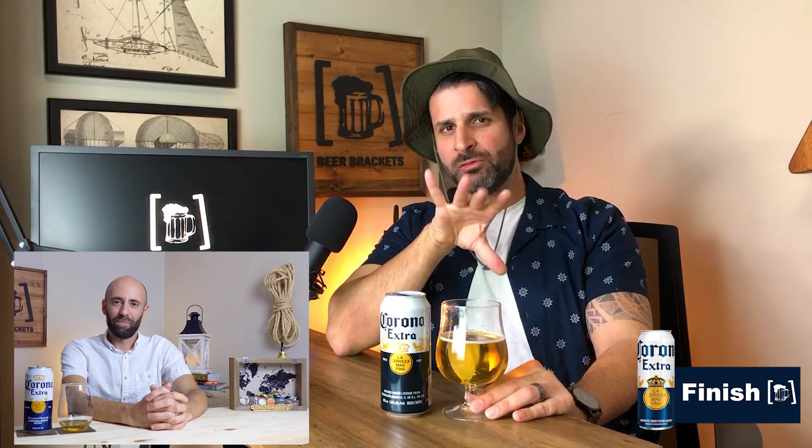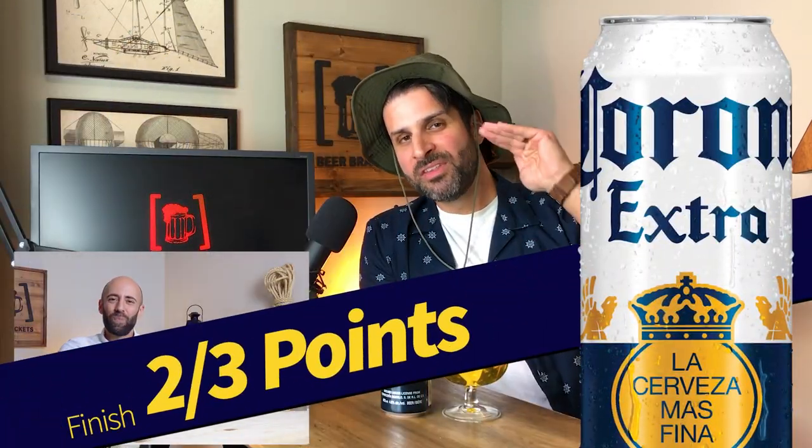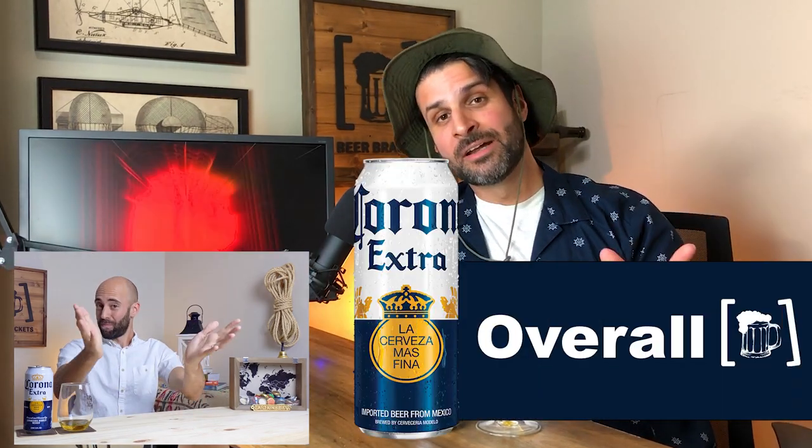I think this is another case where, if it were any other beer, I'd give it a one — but because this is so masterfully brewed, I'm always blown away when I have a Corona. Some people take it for granted because it's very light and easy drinking. But to brew a beer that's 4.6% — not 4.2 or 4.3 like some other light beers — and have it be insanely smooth and refreshing like this, is probably the most refreshing beer I can think of. I'm bumping this up to a two because what is there is so perfectly balanced.